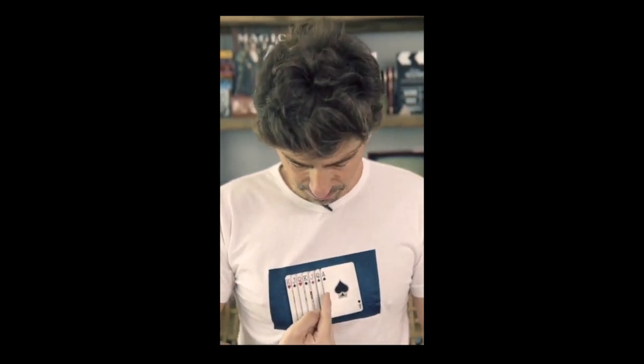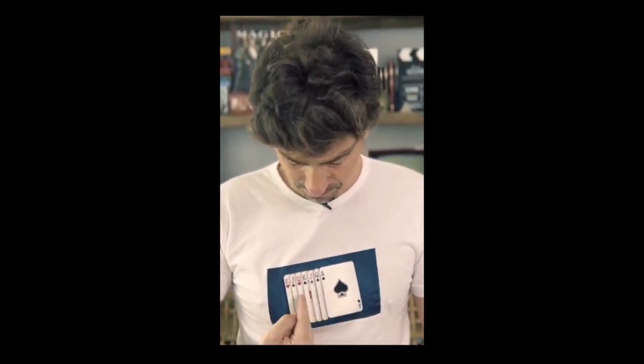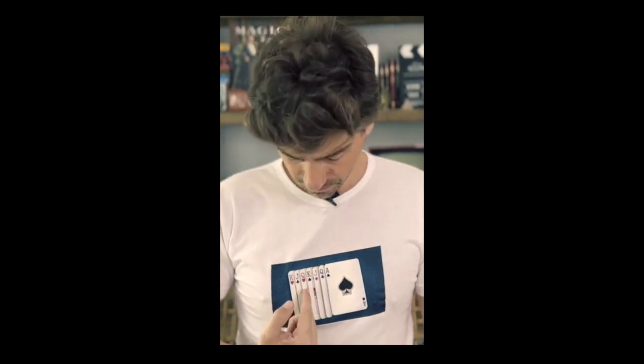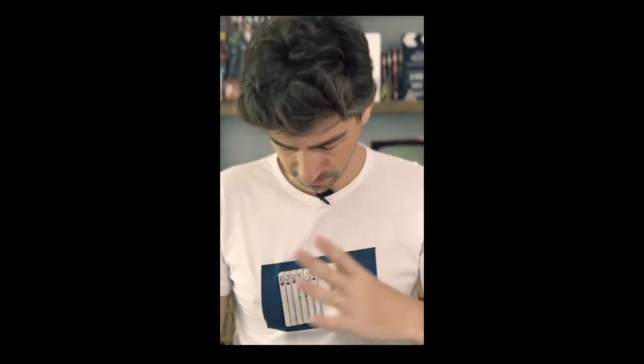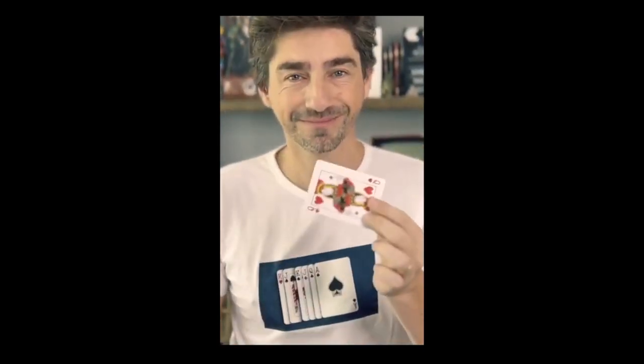I have several playing cards printed on my t-shirt. I'm going to move my finger like this — please say stop. Stop! Over here, yes — Queen of Hearts. My hands are completely empty. Just watch, because now the Queen of Hearts is in my hand and has disappeared from the t-shirt.